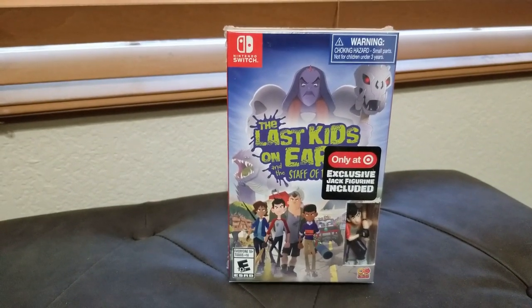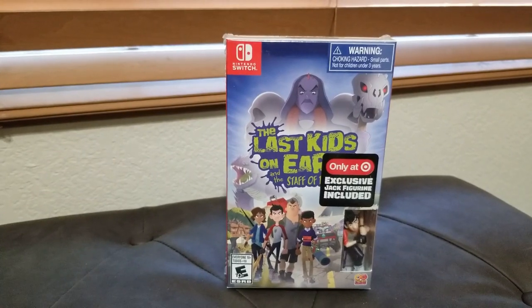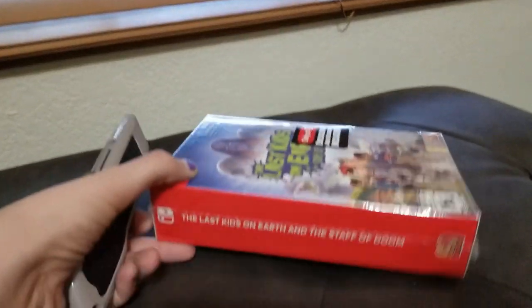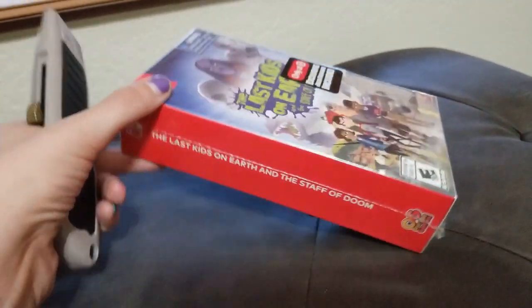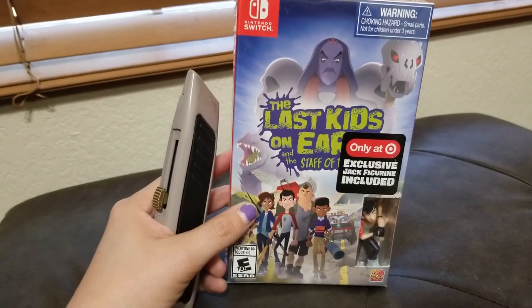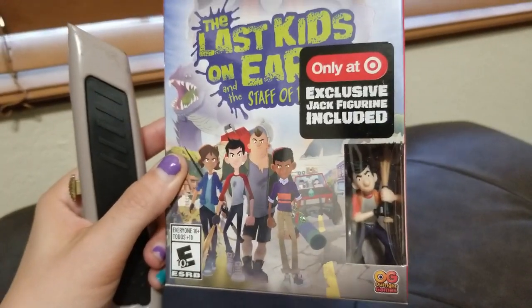Hello everybody, Nadea K the Gamer Girl here and we're going to unbox The Last Kids on Earth and the Staff of Doom. I got the Target exclusive, which I didn't realize was a Target exclusive, and that is we get a little Jack figure.